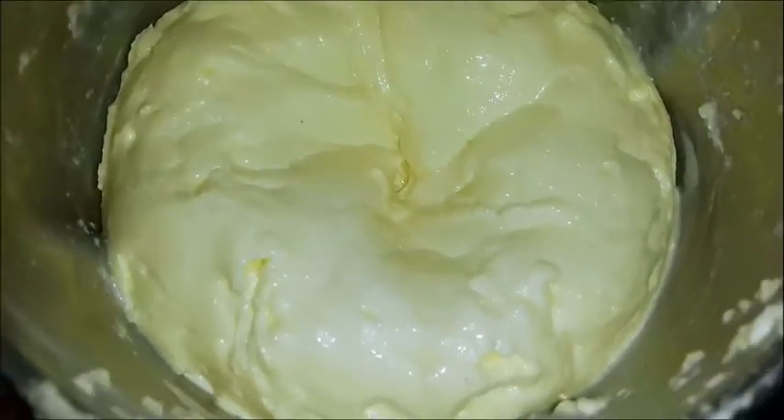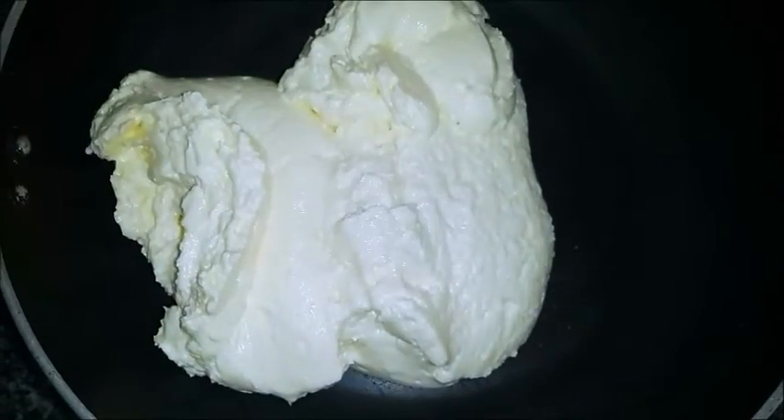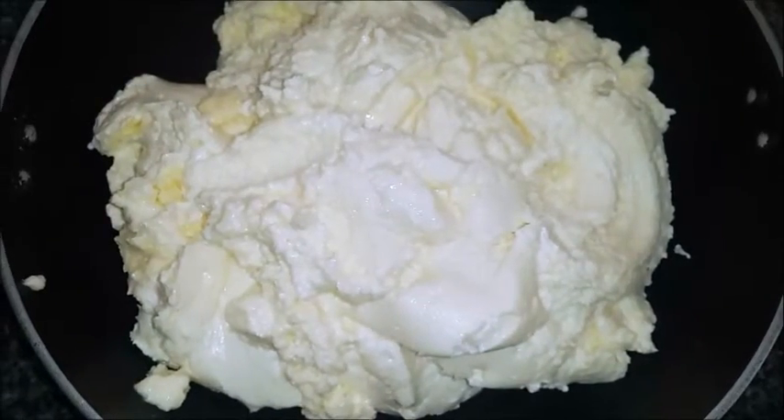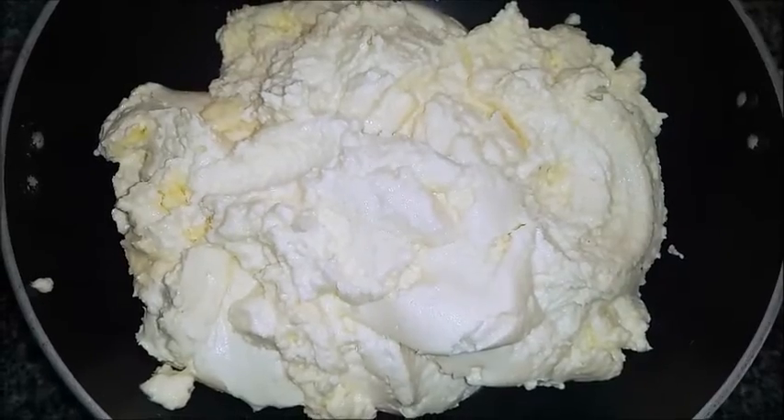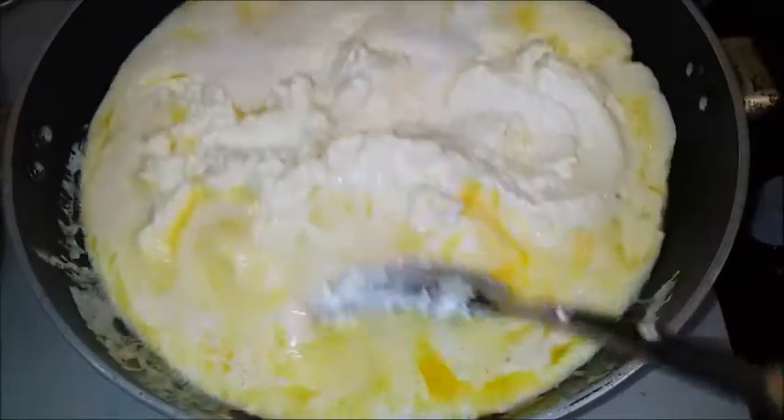Switch off and transfer the butter to a bowl. Now place the butter in a heavy-bottom pan or a nonstick pan and boil gently until the solids separate and a clear liquid remains.